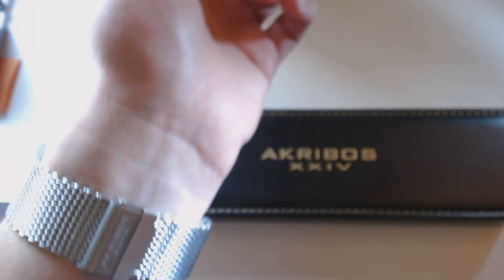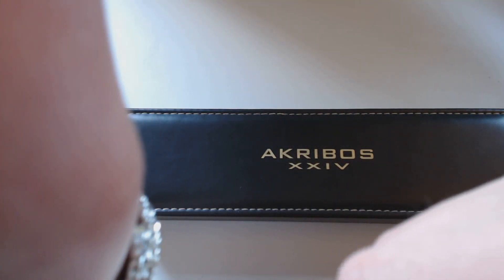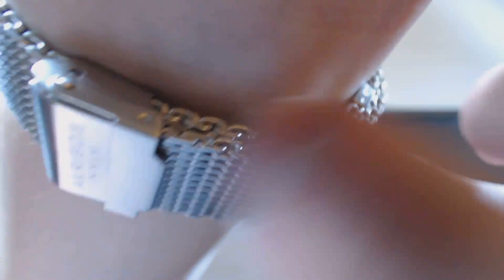Hopefully being brushed instead of polished it won't show scratches as easily — that's one thing I really don't like about polished finishes. The band goes underneath the watch, which I thought would be uncomfortable but it really isn't. It'd be a little nicer the other way, but it looks better appearance-wise being underneath. To take it back off you just reverse the process — that's how to use the clasp.